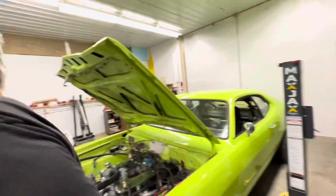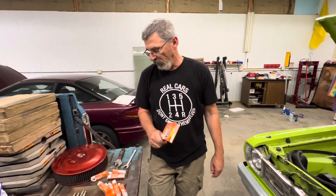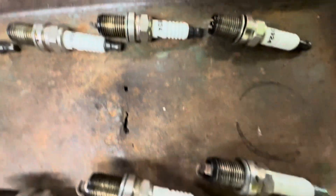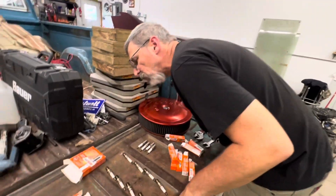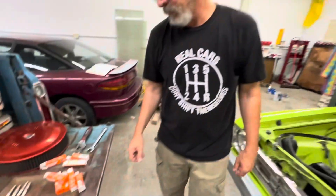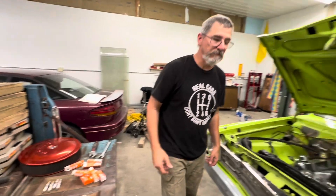So let's talk about these plugs for a second. Two different boxes — factory gap on one was set at 35 where we run them and the other was set at 40, so we had to adjust four of them. You always got to check, but that's not the first time we saw them showing up different. These plugs after a whole season of passes actually look really good. Number one looks about the worst and even that's not bad.